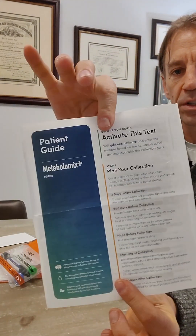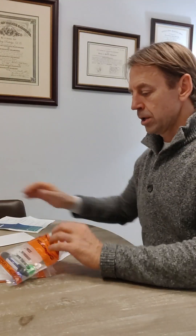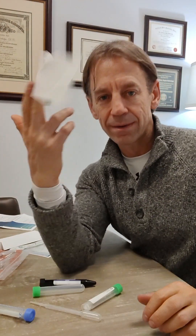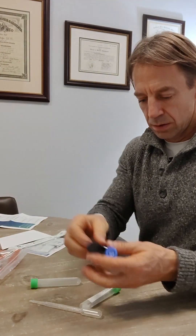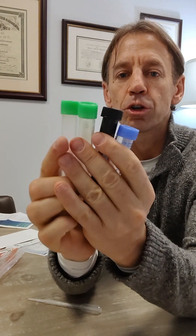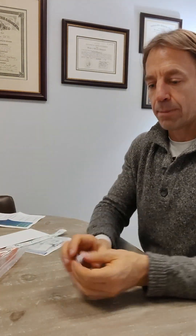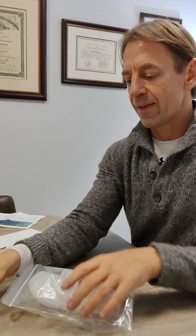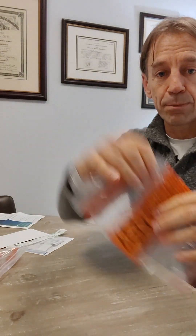We'll have an instruction book — make sure that's in there. You're going to have three parts to this test: the urine. There's going to be a urine bag with biohazard on it. Inside you'll have a little wipe, and there are four tubes: two green, one blue, one black. Make sure you have all of those. You're going to need a pipette to move the urine from the cups into the tubes. Make sure you have that pipette — that's the urine bag.